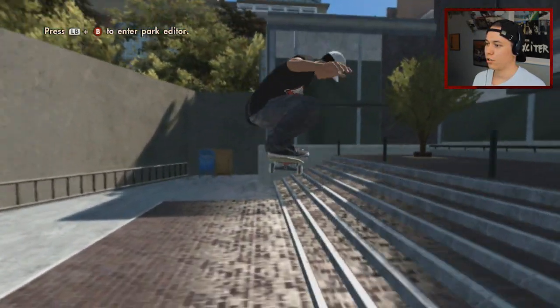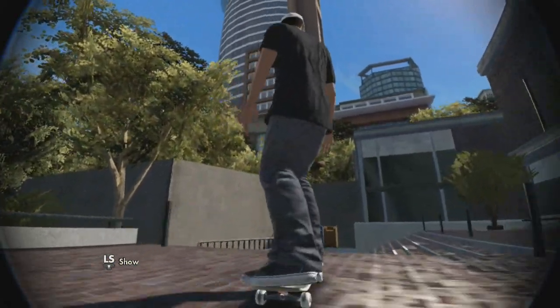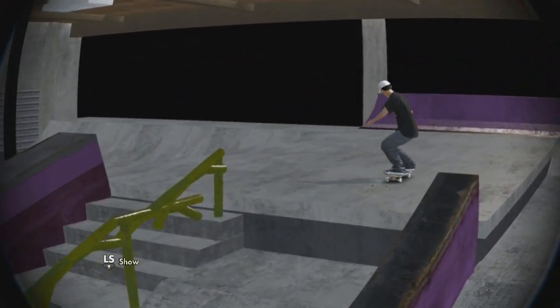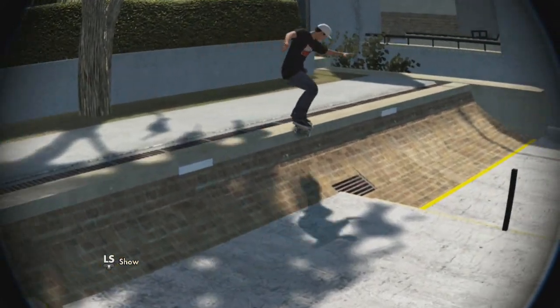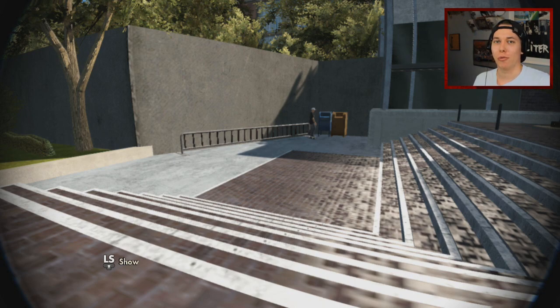I will not do true switch because I just want to land something — I've been trying this line for so long. So we're just gonna take this. Enjoy the montage. I hope you guys enjoyed the video — if you did, make sure to leave a like, remember to subscribe, and I'll hope to see you guys in the next video. Thank you so much for watching, peace.